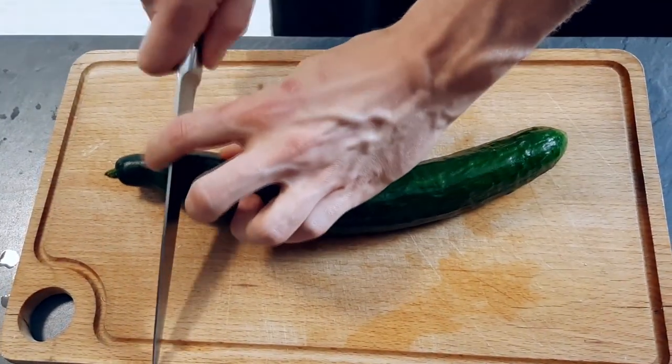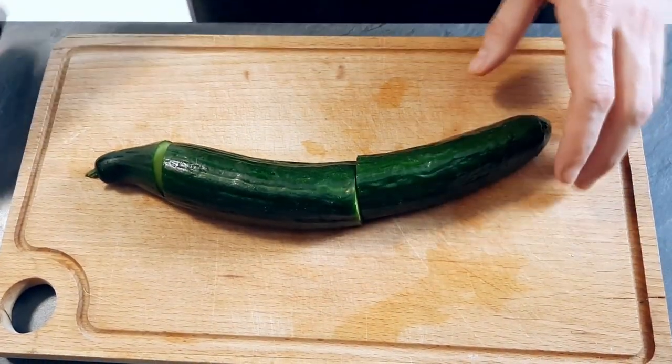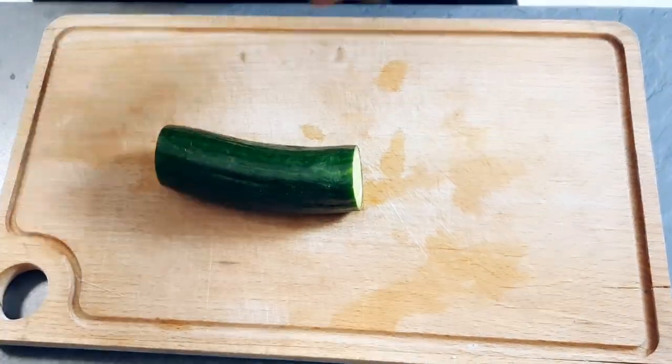The next thing I'm gonna use is cucumber. So I peel it around and I cut nice cubes of it.